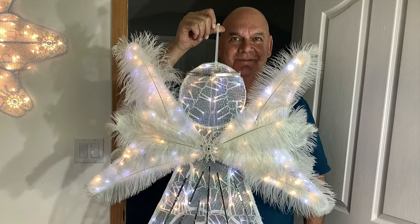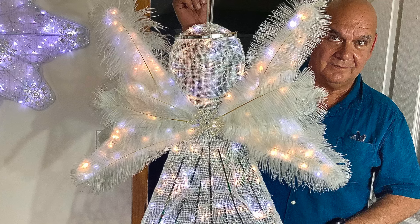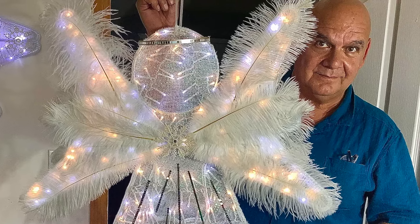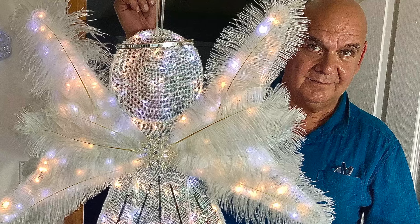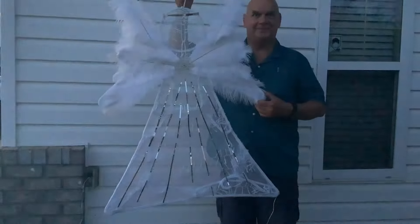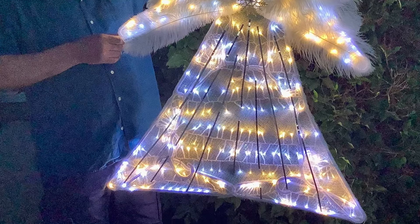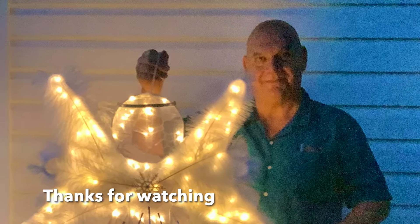I really do hope that you give this a try because these videos and pictures really do not do this justice. It is really so pretty and glamorous. I do thank you for coming and crafting with me today. I really do hope that you give it a try because it's a truly stunning piece. Hopefully we'll see you again soon. Bye for now.